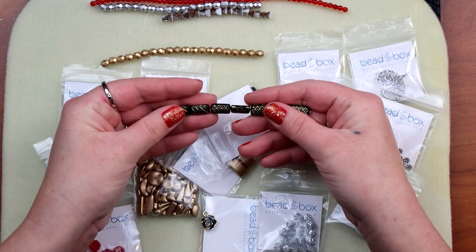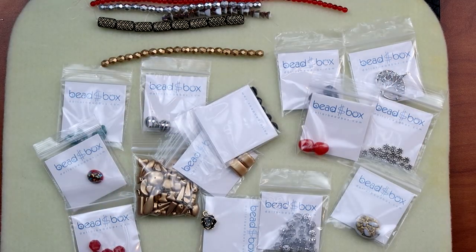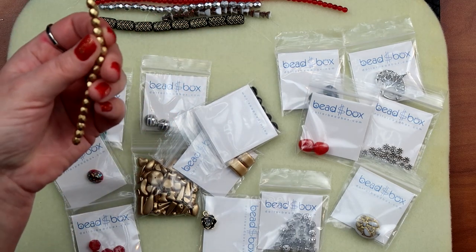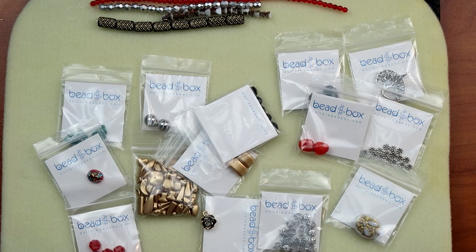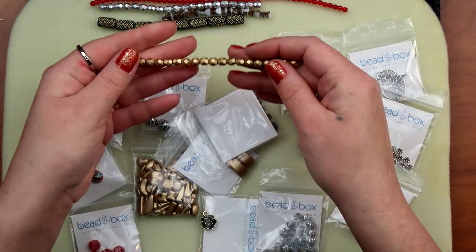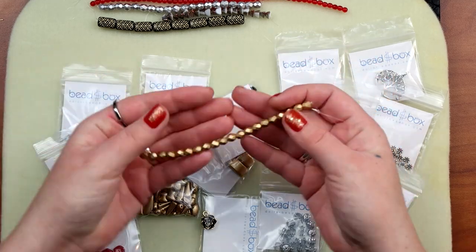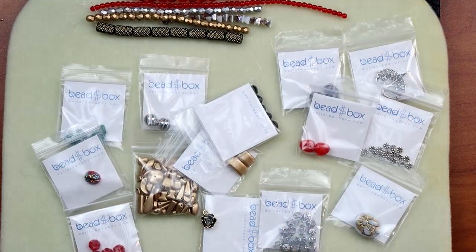They can really draw some attention, so cool. And then lastly we have a seven by thirteen millimeter Czech glass fancy — I think I got an extra one — yay me! I got some gold, some silver, and some gold. Those are the strands.